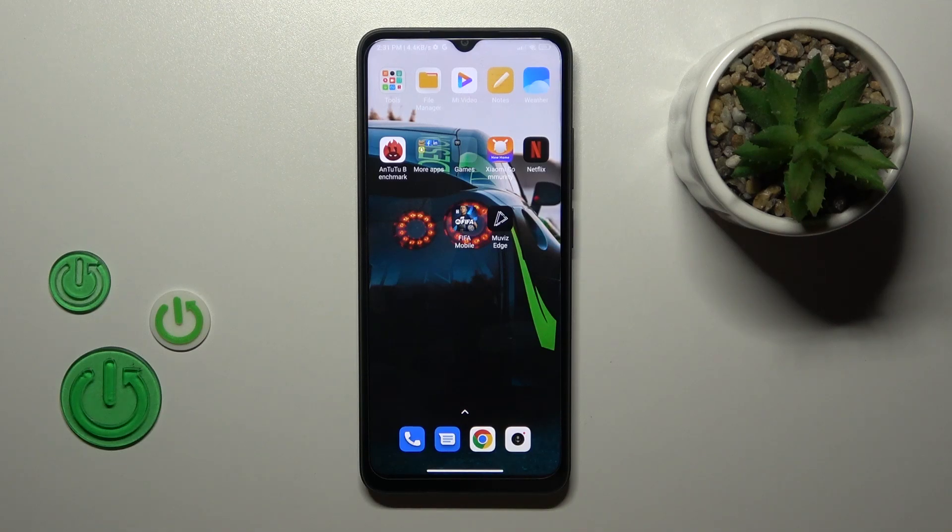Hi, today I'm here for the fix. I have a Redmi 12C and I'll show you how to check battery health with the Ampere app on this device.